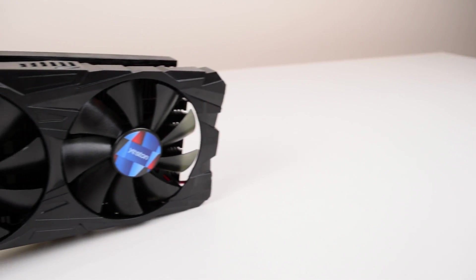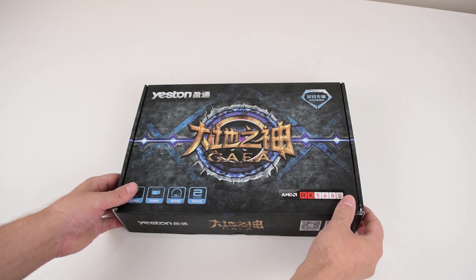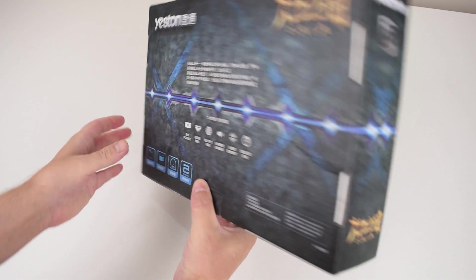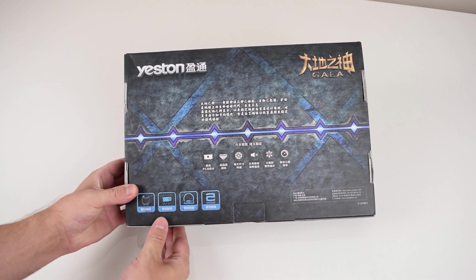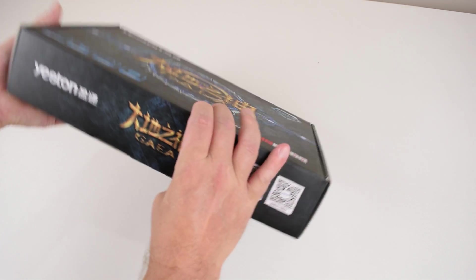The iX560D we're using today is from Yeston. It was provided to our YouTube channel by Banggood, and you can find links down below in the description. Yeston is a Chinese brand, not that well known here in Australia and other western countries, but very established in China.